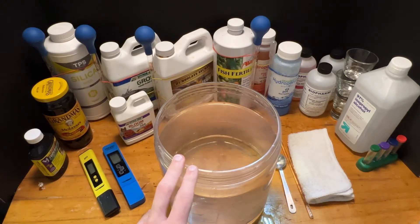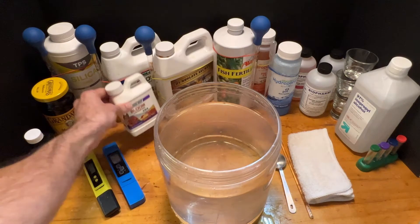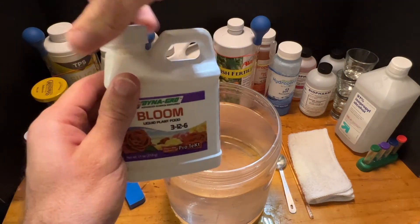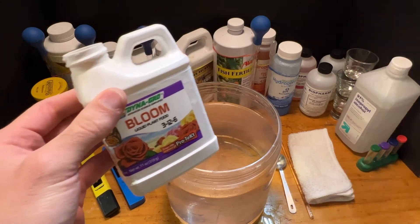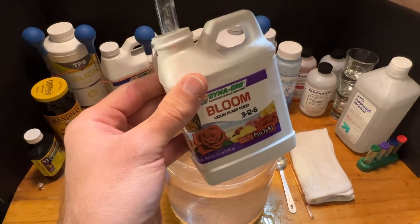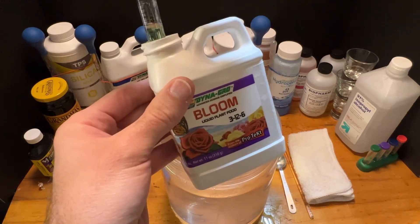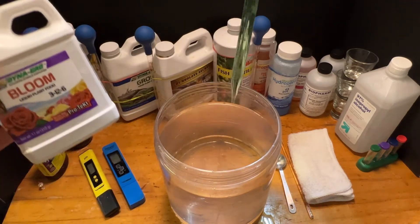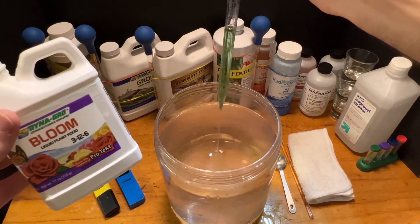Both of my plants are flowering, so we're going to be using Dynagro Bloom liquid plant food. This is calling for two to four milliliters per gallon of water, so we're going to be right between eight and 10 milliliters. We'll get that sucked up — there we are, 10 milliliters into the water.